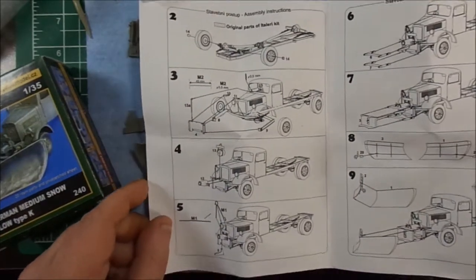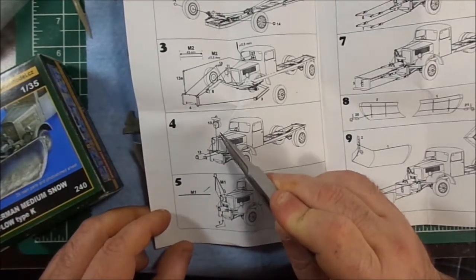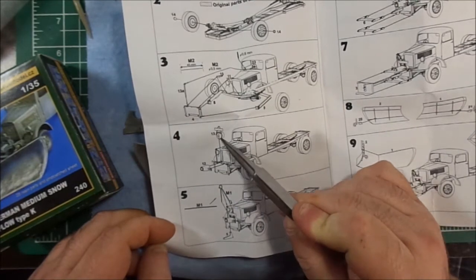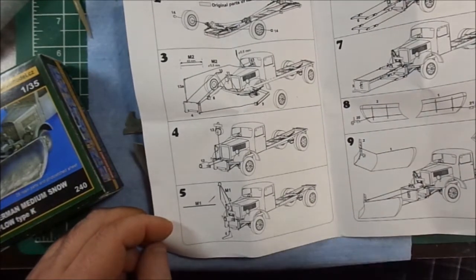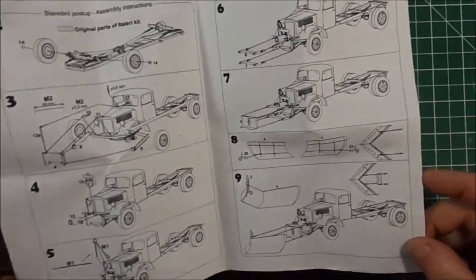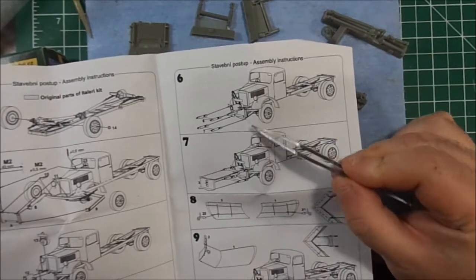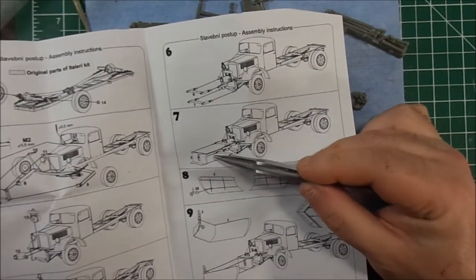Moving back to this — the instructions are not particularly clear on what you're supposed to be doing. Obviously you've got your back plate going on with its supports, and then you're attaching parts to rather unspecified areas. So I guess it's going to take some fiddling and studying the picture of what was done. And then the actual hinge brackets go on the snow plow's backing plate, I assume.